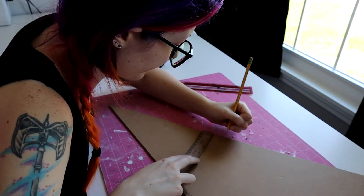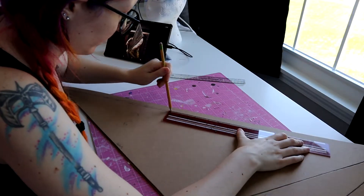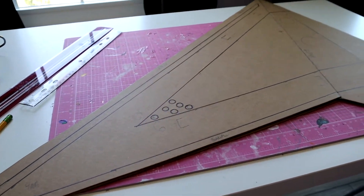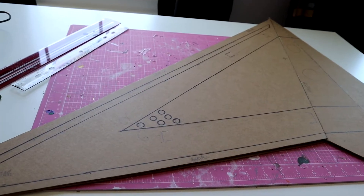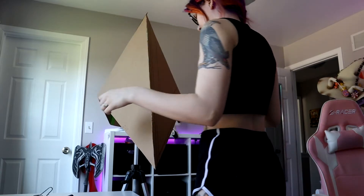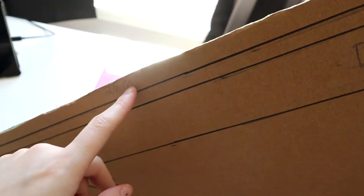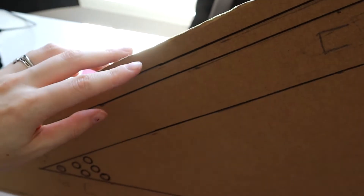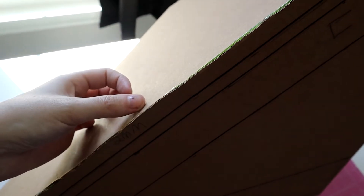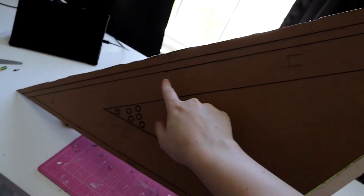I'm just marking out where all of the foam is going to go before I glue it all together. For the metal piece, I'm going to take a strip of 4mm foam and wrap it around the middle part of the helmet to hide the seam and to kind of finish it off. And this part is actually going to be 6mm foam.